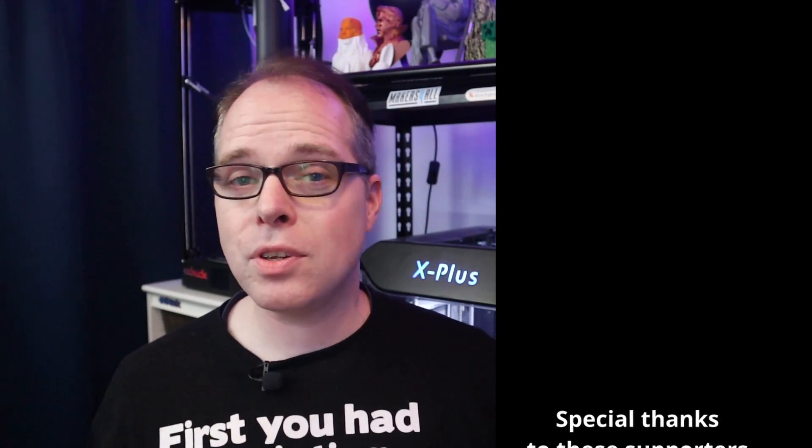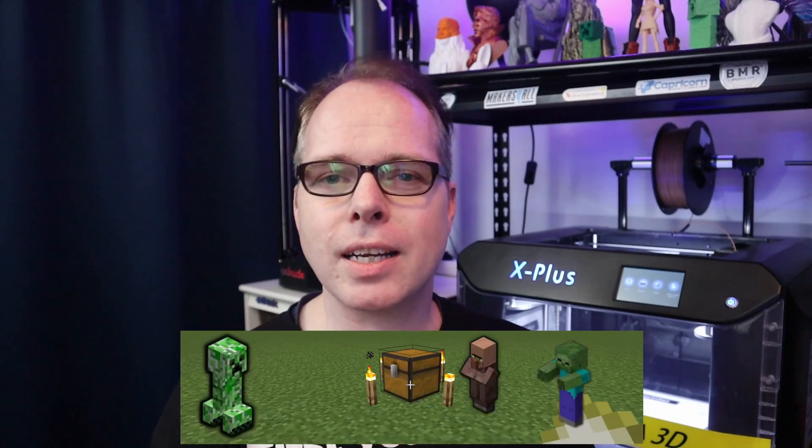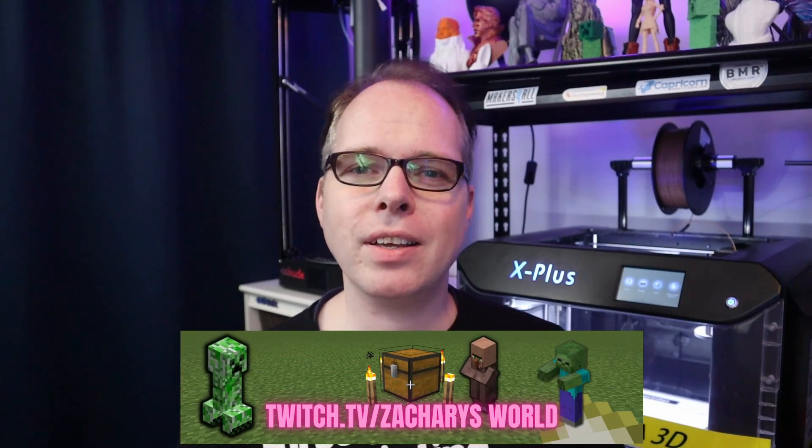If you're still watching this video, thank you — you are amazing! Please subscribe to this channel and hit the notification bell so you don't miss any new videos, live streams, or other content. If you also like Minecraft gaming or other gameplay, check out the Easy Zac YouTube channel. For live streams with Minecraft gaming, check out twitch.tv/zagoriesworld. Thank you so much for watching, please like, and I will see you next time — peace, bye!